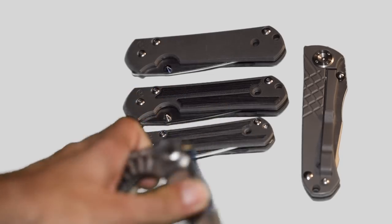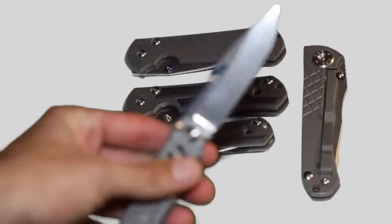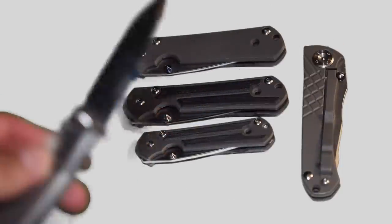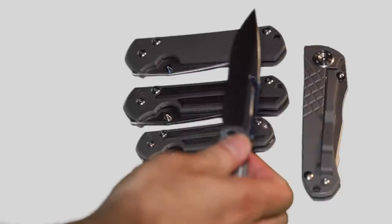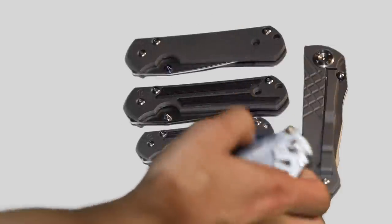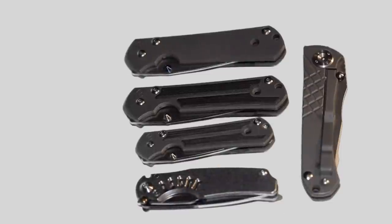I'm going to recommend going with the small Sebenza over the Ti-Lock. The Ti-Lock is expensive and a little finicky — I think it looks really cool, but the lock is hard to close. Even though you can do it one-handed, it's hard to close one-handed. And for the overall price, it's just not quite worth it.